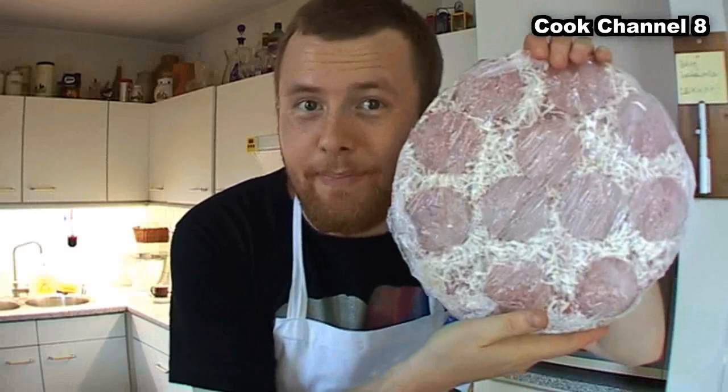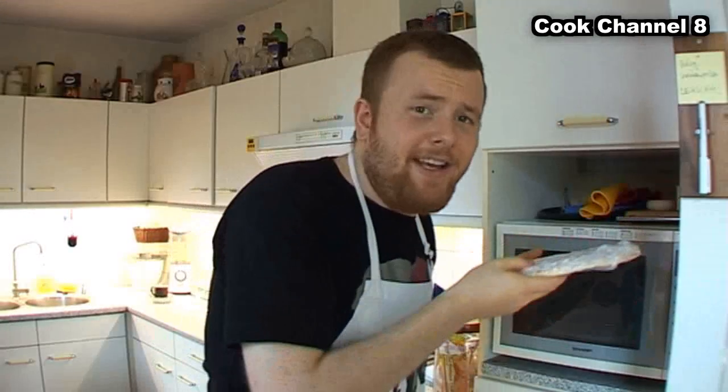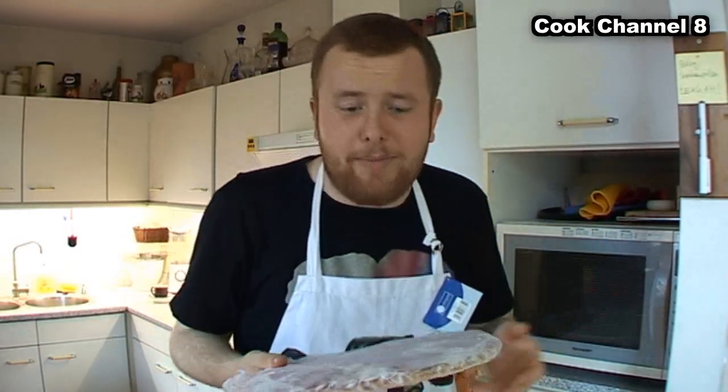That's some delicious pizza! The only thing we have to do now is remove the plastic. If you do it like this in the oven, we get some problems.